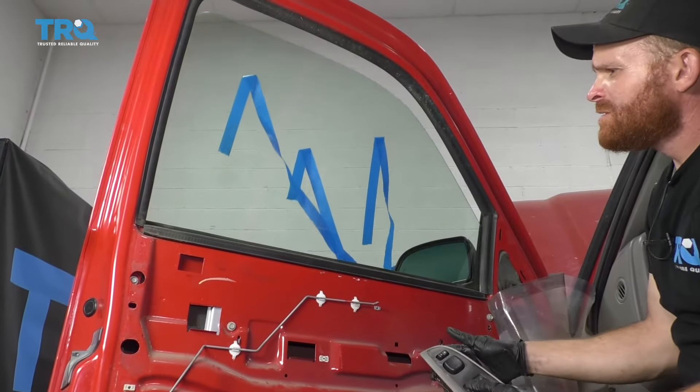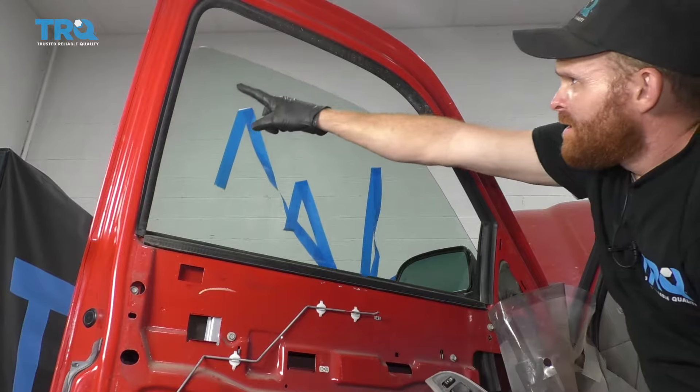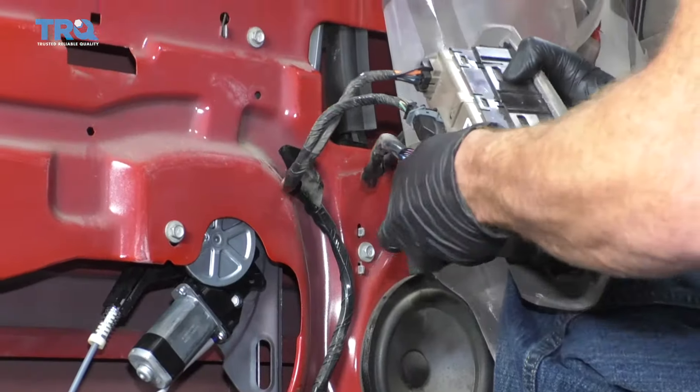Now I'm just going to grab the tape off of here. I'm going to leave it hanging right there just in case I have to reuse it for any reason — everything should be good, but why waste it? Grab that window — down, up. As you can tell, it's going up and down on the tracks perfectly. This looks good. Let's go ahead and get the switch back off of here.